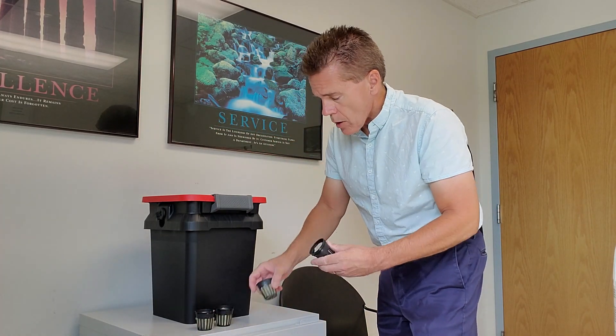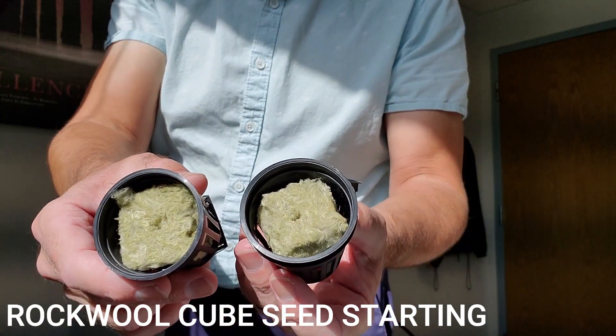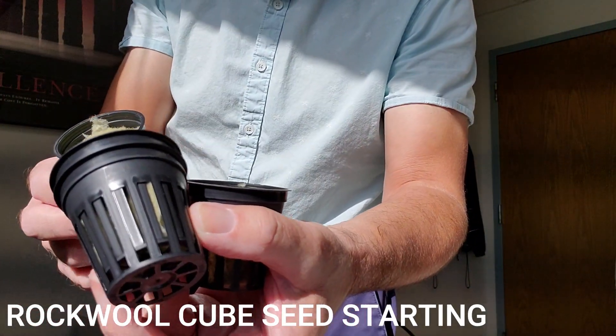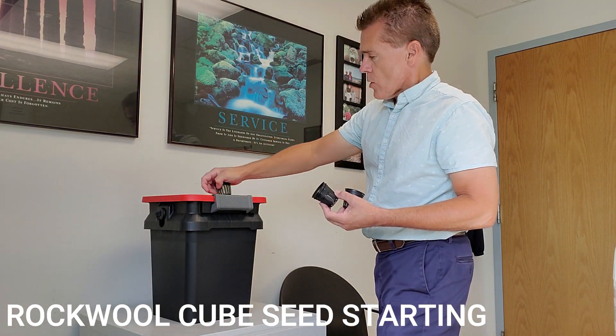What I have now are the two-inch net pots, and inside each one of these I have a chunk of what is called rockwool. It has a little hole to put a seed into, and it's pushed all the way down into the bottom of that cup. I'm going to drop one of those into each of the corners.